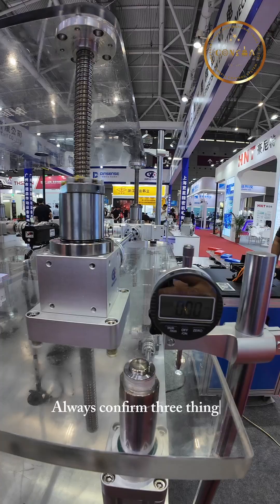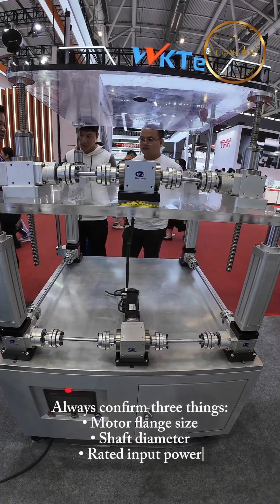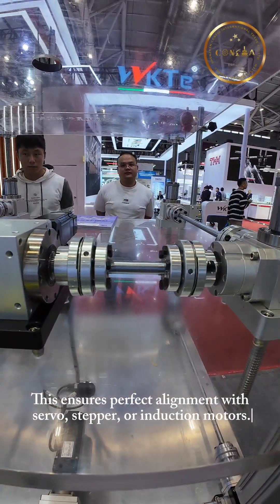Always confirm three things: motor flange size, shaft diameter, and rated input power. This ensures perfect alignment with servo, stepper, or induction motors.